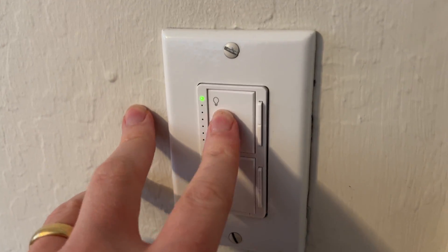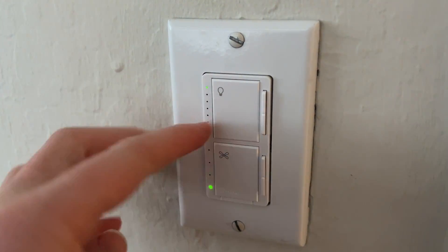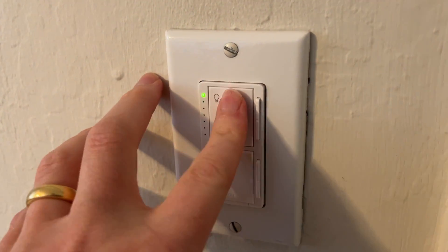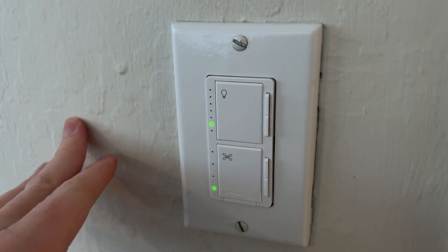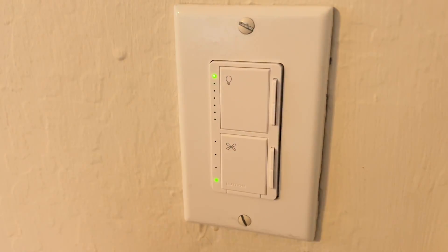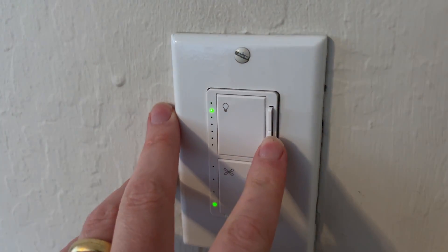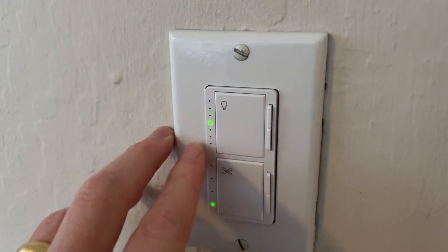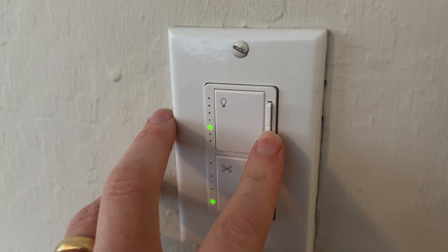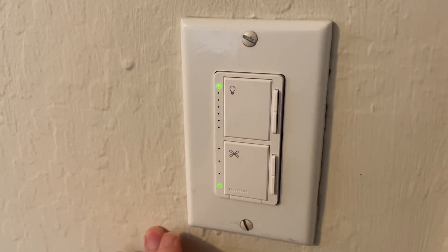The button at the top controls the lights, and when we press it you get that nice fade all the way down and fade back up — a really nice designer feel. It's compatible with any dimmable LEDs, incandescent, or CFLs. You can also control the dimming on the side, and a little indicator shows exactly what level of light you're at as you press the button.